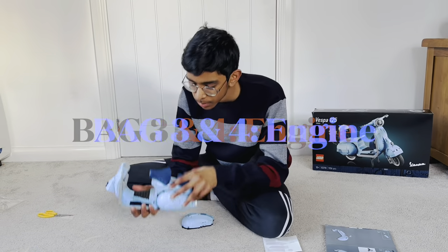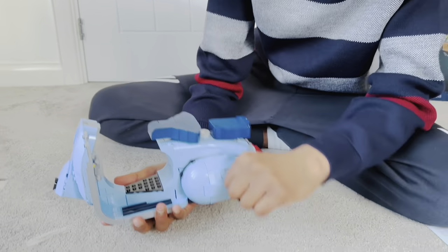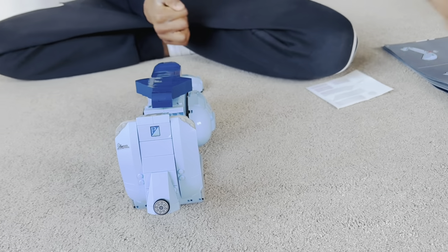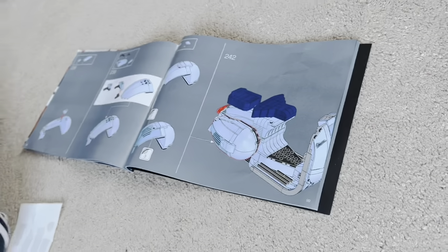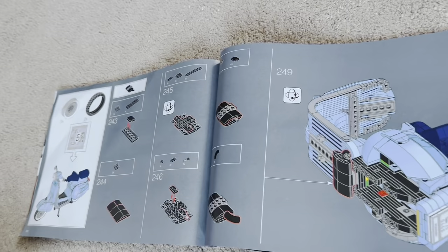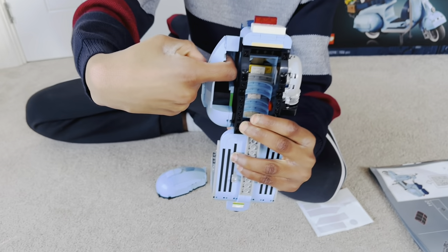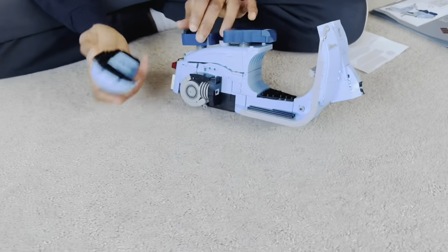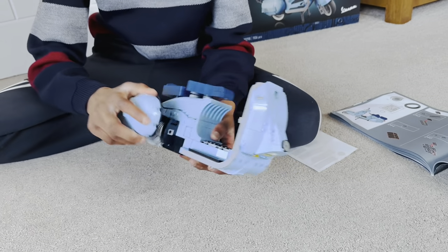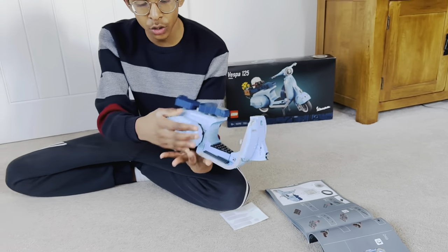Hello everyone, I've now completed this part of the bike - the main bulked area. We have the petrol point, the front base area, and the handlebar area. I've completed up to step 242, which covers bags 3 and 4. On one side we have the engine, and on the other side there's also one of these engine pieces - which is just decorative with no tech feature. We can connect both pieces on both sides.